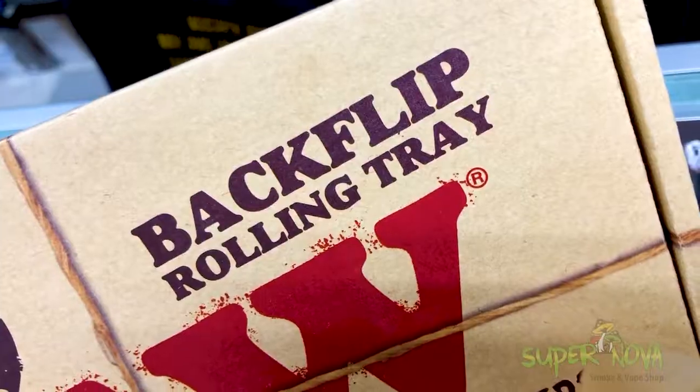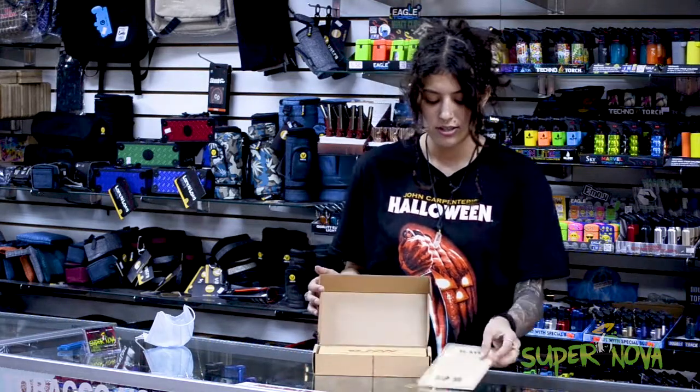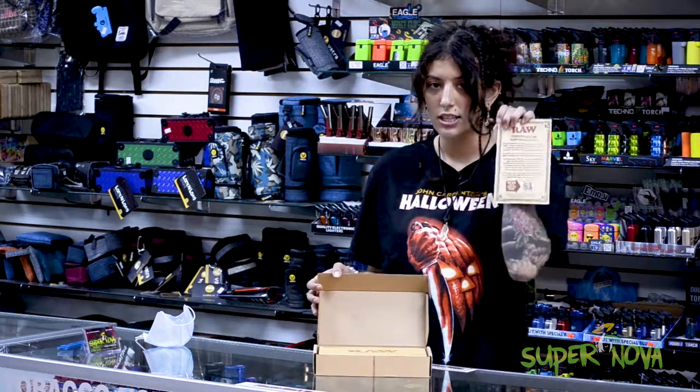Howdy, it's Audra from Supernova Smoke Shop, and I'm here to show you guys the RAW Backflip rolling tray. It's a sustainable wood rolling tray — super cool — and it comes with the authentication certified.